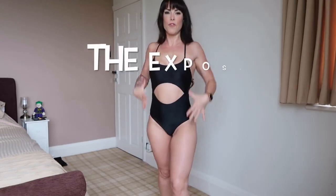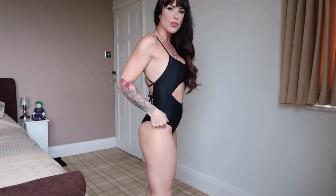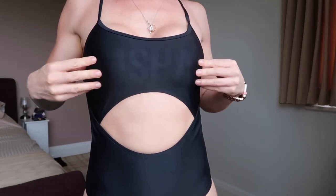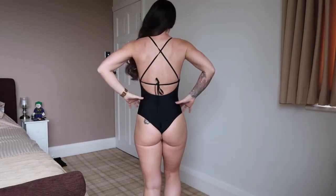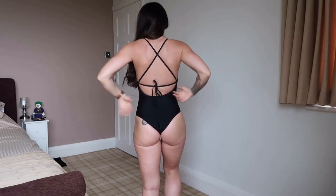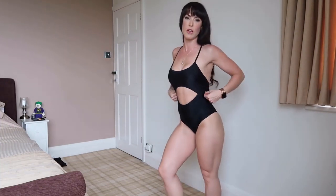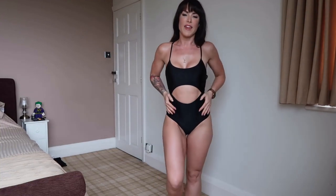The first swimsuit I am wearing is a full one piece with a cutout in the middle. This is called the Expose swimsuit. I am wearing it in black but it will also be launching in a coral color and an ice blue color. You can see the Gymshark logo in the material — very subtle. It has padding in the bust area which is good for modesty on the beach. It has a really nice open back with thin straps. I find this very comfortable and quite supportive — it's something you could play volleyball in or go for a jog along the beach.